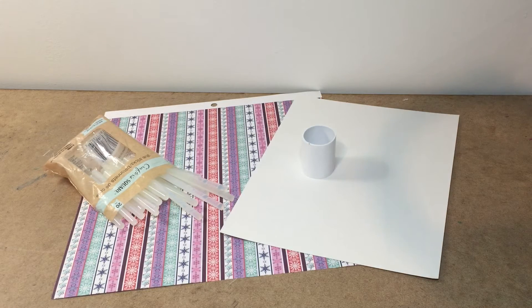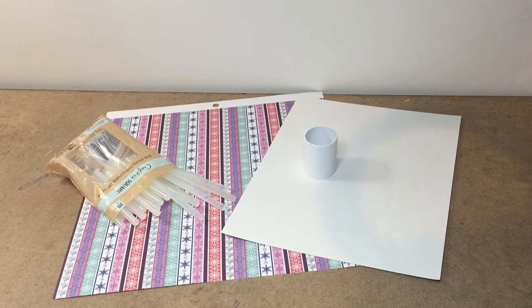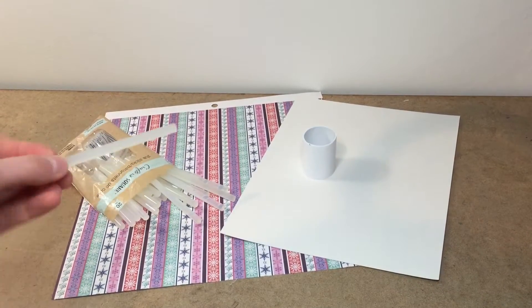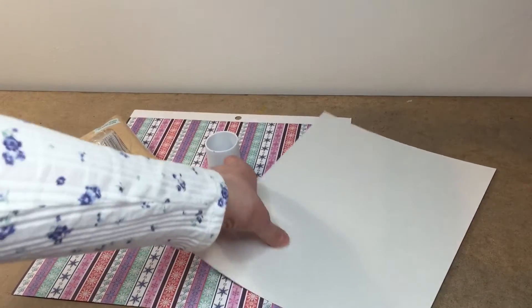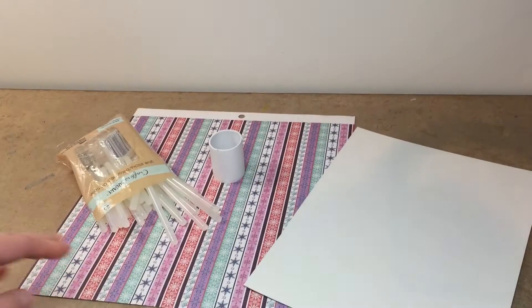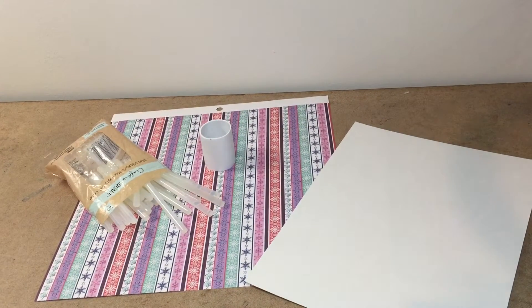So let's get started. First thing we need to do is look at the supplies that we need. I have everything laid out right here. So the first thing you'll need is some hot glue sticks, just whatever ones fit your hot glue gun. You'll also need some cardstock paper or cardboard — really thick paper that doesn't even bend.